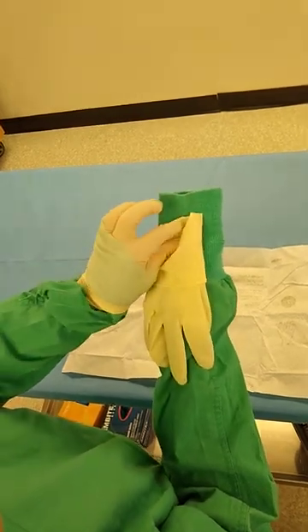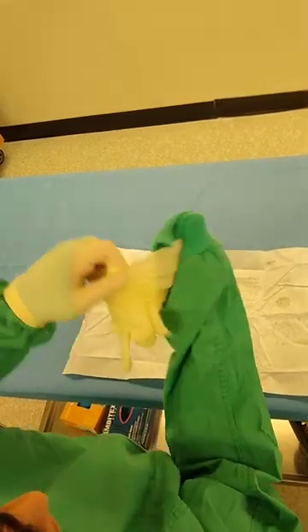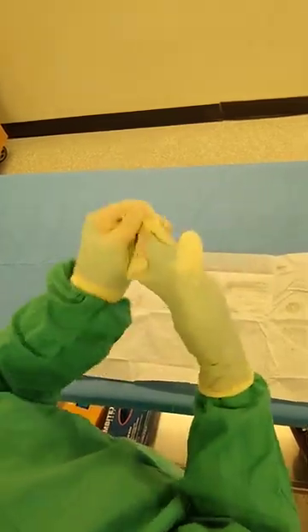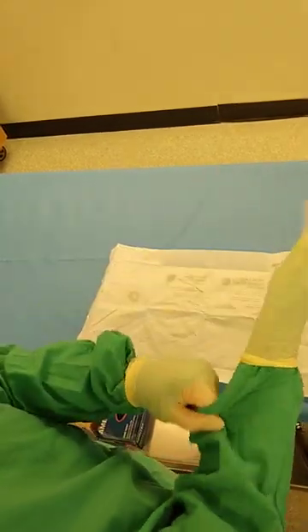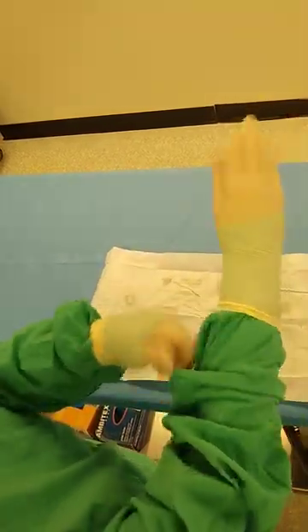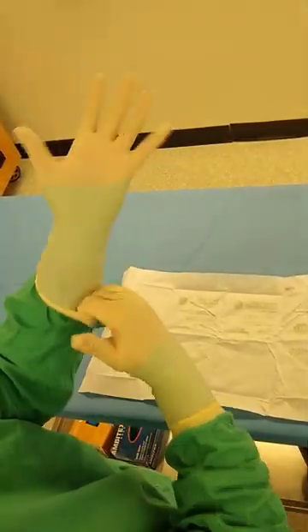Picking up the second glove — again, palm to palm, thumb to thumb, fingers pointing towards me. Take your finger clamp off the front edge of the glove, bring your hand in there, and then just fuss with it until you get your fingers into place.